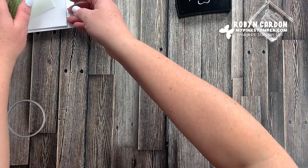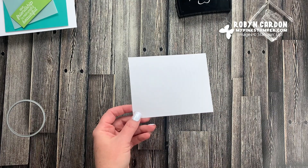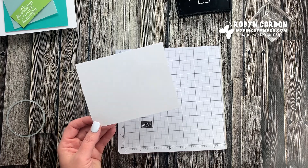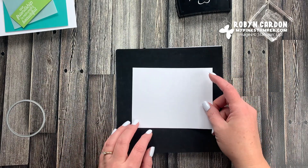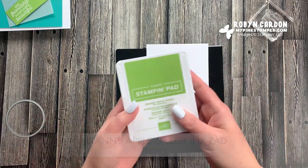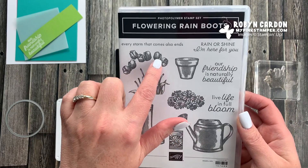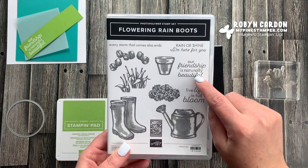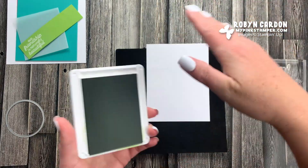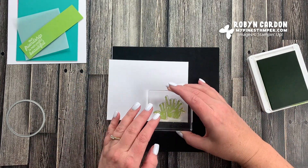Now let's go ahead and do our stamping. I have a piece of basic white cardstock and I'm using the photopolymer stamps, so I want a foam mat underneath. I'm starting with Granny Apple Green ink and we're going to be stamping the tulip top and the tulip bottom. The sentiment we're using says 'Our friendship is naturally beautiful,' so it's a great all-occasion sentiment you can use anytime - perfect for a friend.